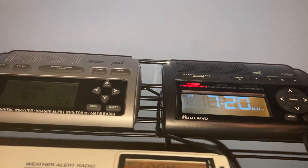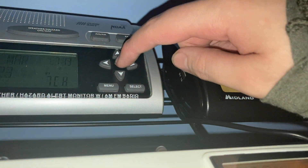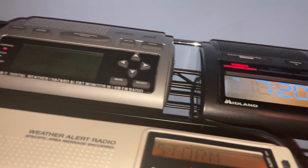I think that should wrap up the video and all the features. On the WR300 there's not an enter button like the WR400 has. So that's one more difference.